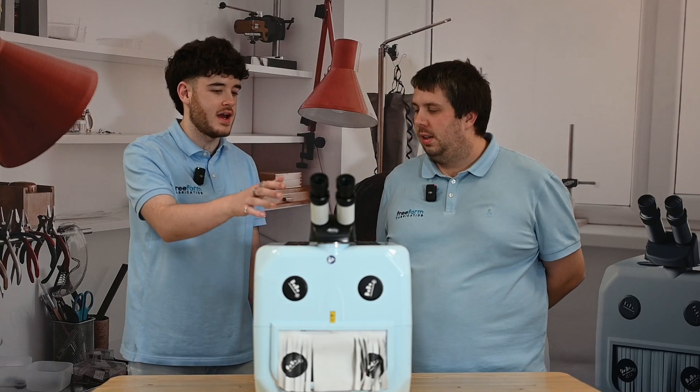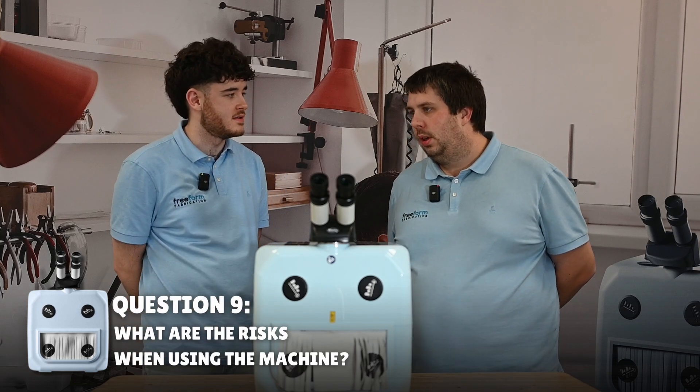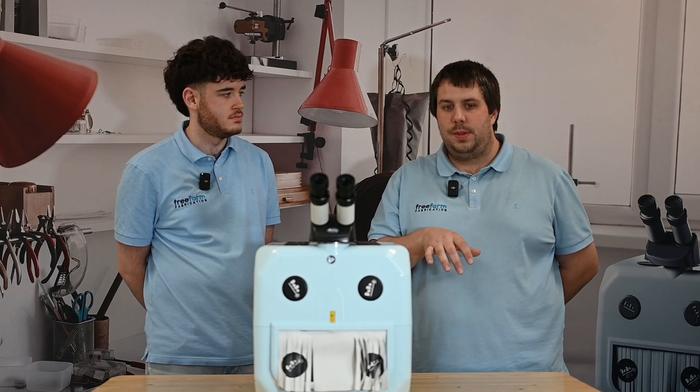When using the machine, can I hurt myself? What are the risk factors? It's extremely low risk. When you're 10 times zoomed in, you can see everything so clearly, so you're going to be able to see where you're firing. You can get yourself — I've done it lots of times — it's like a hot pinprick, no permanent damage, no long lasting damage. But you've always got tweezers, you can use pliers, and you can use speed wire to hold your wire, which will really help. There's a lot you can do to avoid getting yourself.